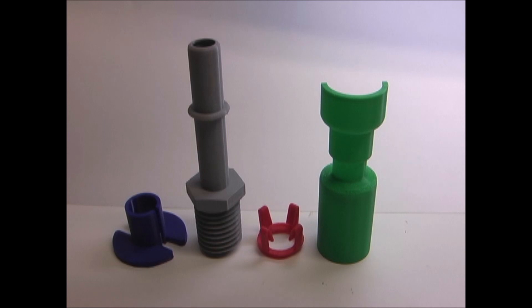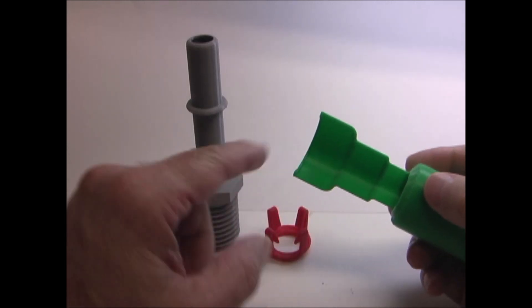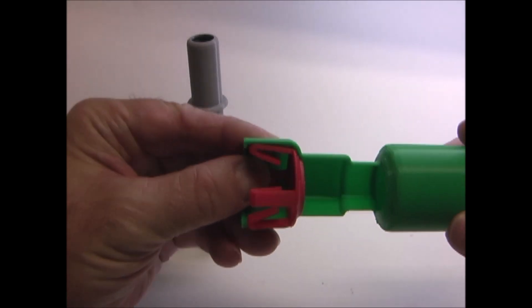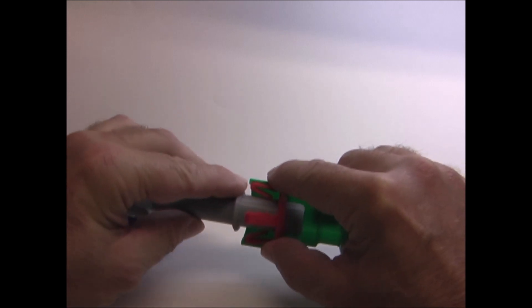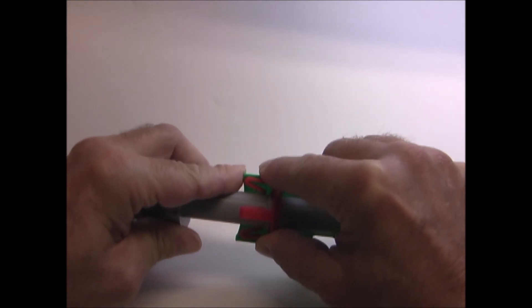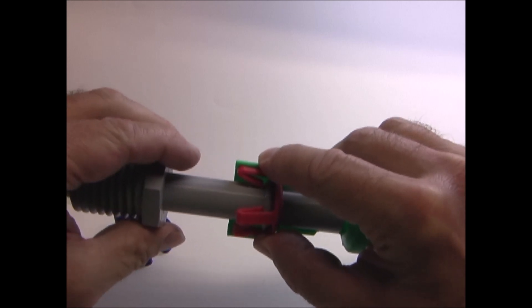I 3D printed a double scale model of the quick connect fittings, and also the tool that's used to release it. I printed the main body with a cutaway so you can see how the spring clip sits inside. The tube has a ring formed on it. As it goes through the spring clip, it forces the clips open, allowing the tube to go in. Once it's in through the spring clip, the clips are locked against the ring and hold it in place.